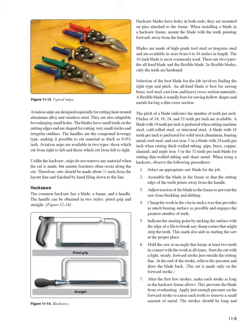Hacksaws: The common hacksaw has a blade, a frame, and a handle available in pistol grip and straight styles (Figure 11-14). Hacksaw blades have holes in both ends and are mounted on pins attached to the frame. When installing a blade, mount it with the teeth pointing forward, away from the handle. Blades are made of high-grade tool steel or tungsten steel, available in sizes from 6 to 16 inches; the 10-inch blade is most commonly used. There are two types: all-hard blade and flexible blade — in flexible blades, only the teeth are hardened.